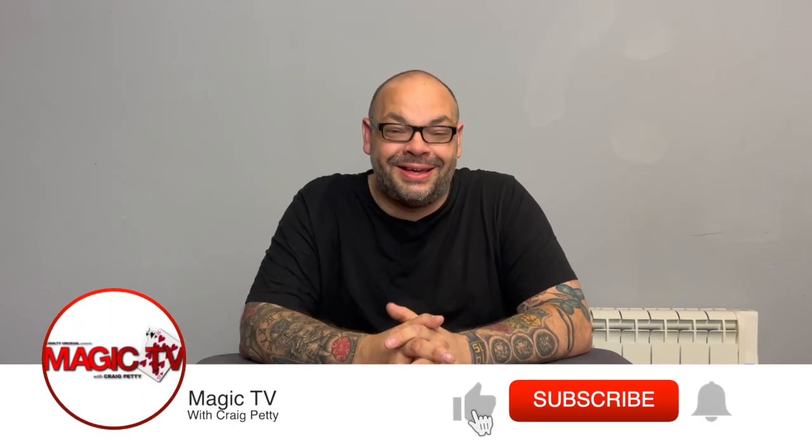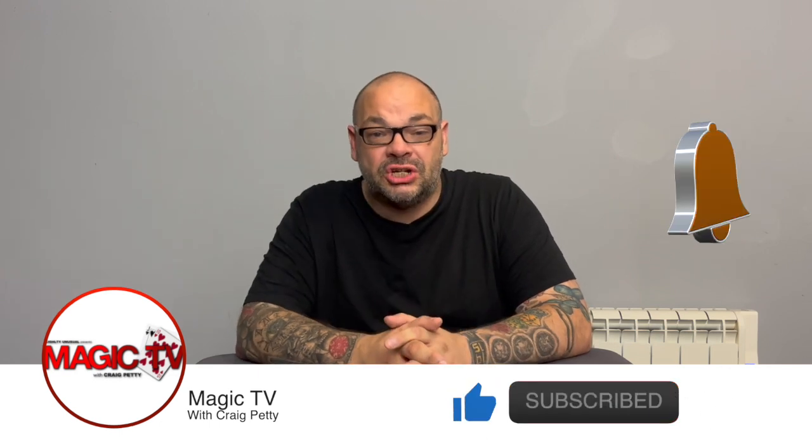Hey guys, welcome back to Magic TV. My name's Craig. It's nine o'clock, it's Wednesday — it's time for Hidden Gems.